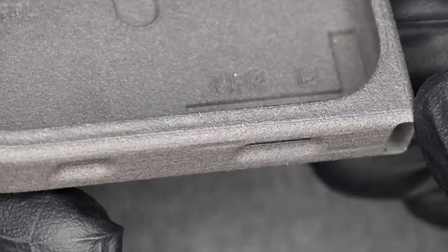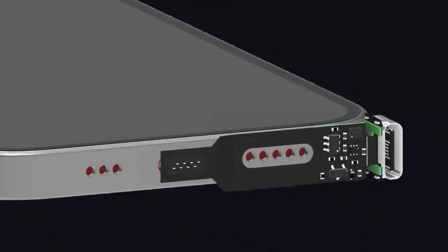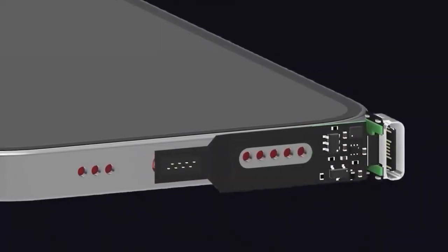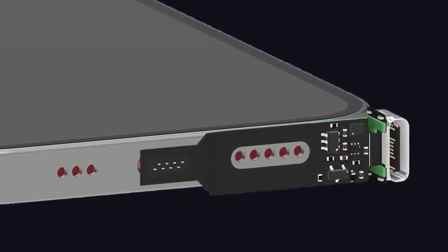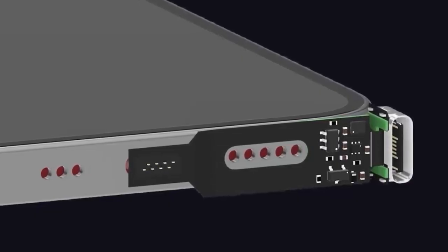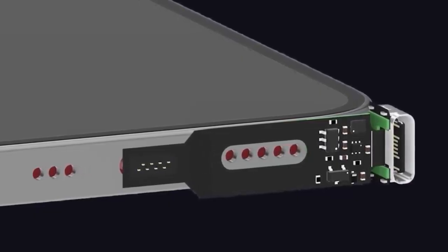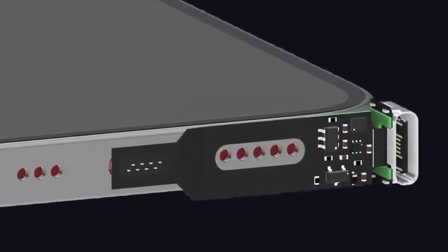No soldering, no sketchy adapters, and absolutely no voided warranty. The genius lies in its simplicity: a built-in connector routes power and data from the Lightning port straight through to a perfectly placed USB-C port on the side. The entire system works without batteries or software, and supports fast charging, full-speed data, and even CarPlay.